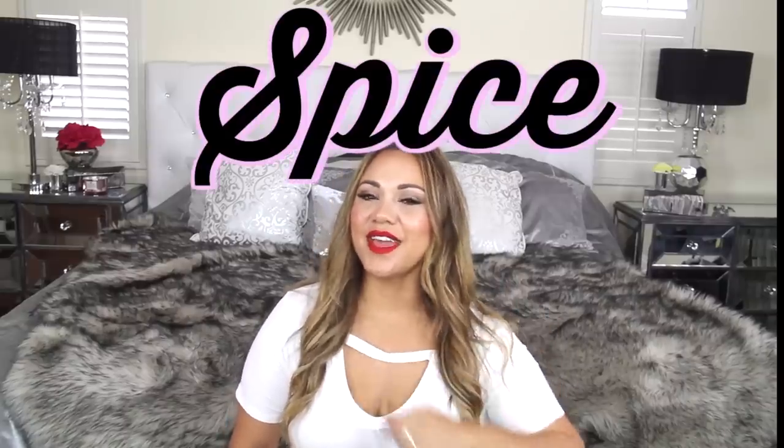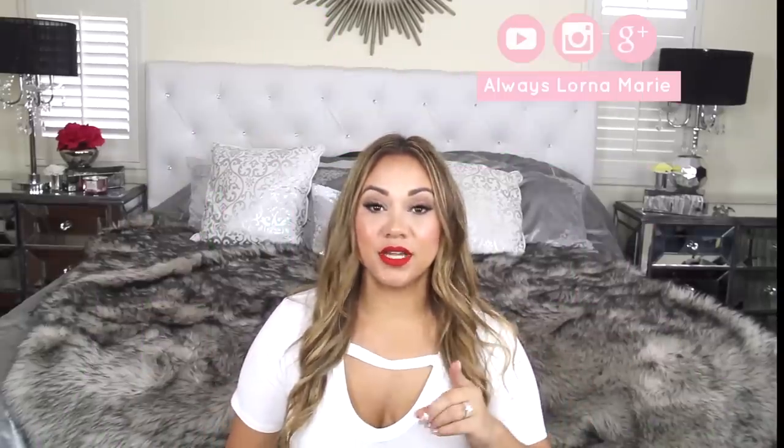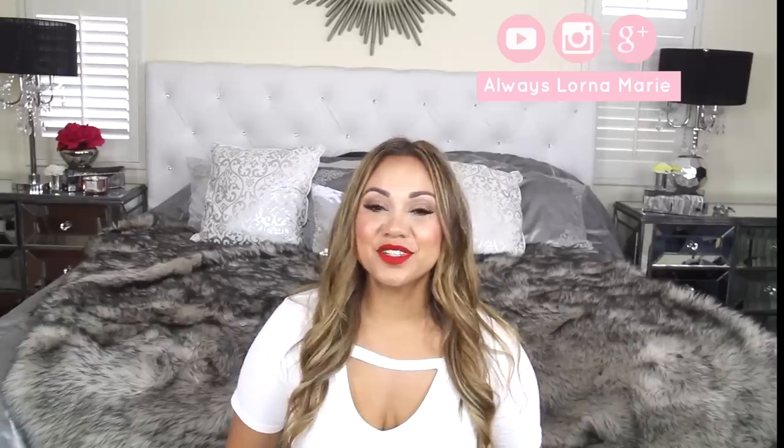What's up ladies, welcome back to my channel! Today I have a spice cabinet makeover. I am making over my crazy-looking spice cabinet — and I mean crazy. There was stuff in there that I don't even know when it's from. I was smelling things and it was bad.